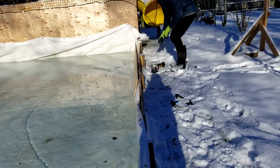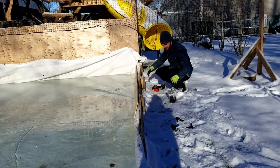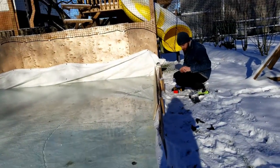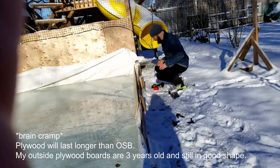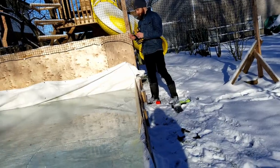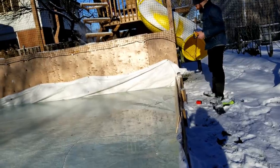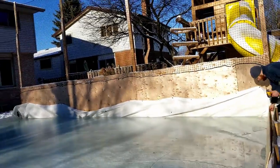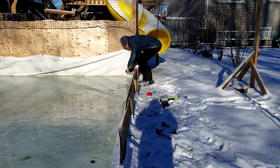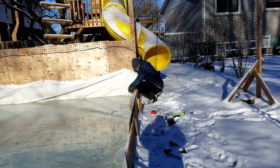Previously I used OSB and it lasted about two years, but the second year it was not in good shape anymore. So this year with plywood I honestly don't know if it's going to work any better or not. For my rink it took about 18 sheets and they were around 30 bucks each, which came out to about $100 after tax. But that's still a good price compared to buying a new tarp every year, because as you probably know those tarps are far expensive.